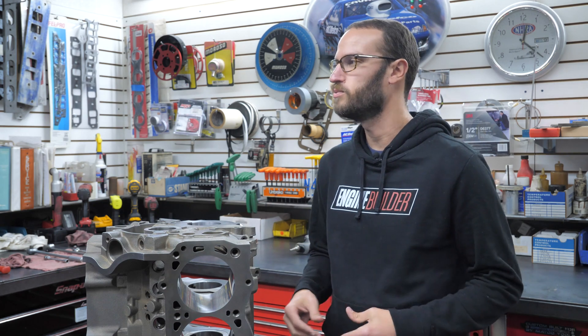That's enough of me running down the specs of this block — I could do that all day long. But let's get Chris Wright of Pro Car Associates in here. He's an engine builder that builds this stuff every day. Chris, come on in and give these folks a little bit of your experience with the World Products Manowar block.